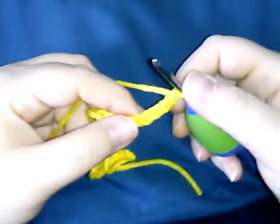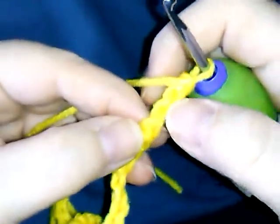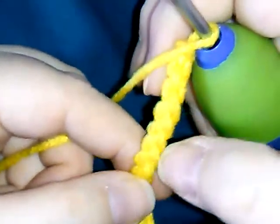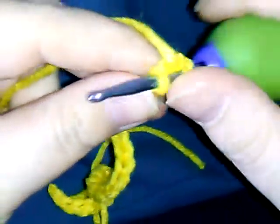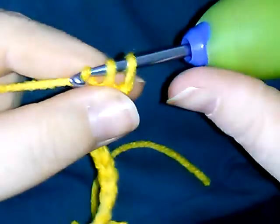All right, your next step. We're gonna turn it over. Can you see these ridges? It runs down the center. You're going to go to the next ridge, go in, yarn over, pull through that, yarn over again, and pull through the two. That's your first single crochet.